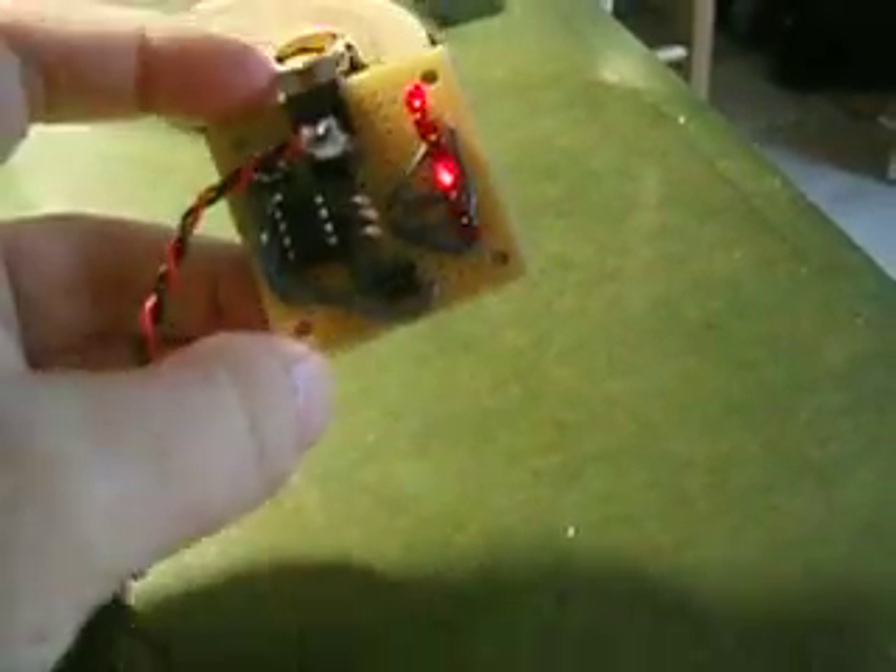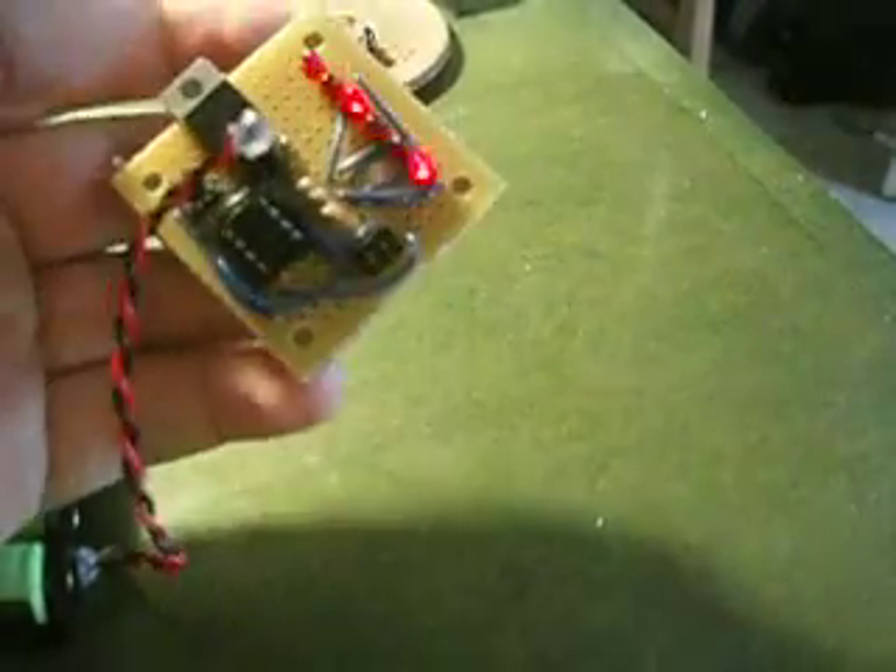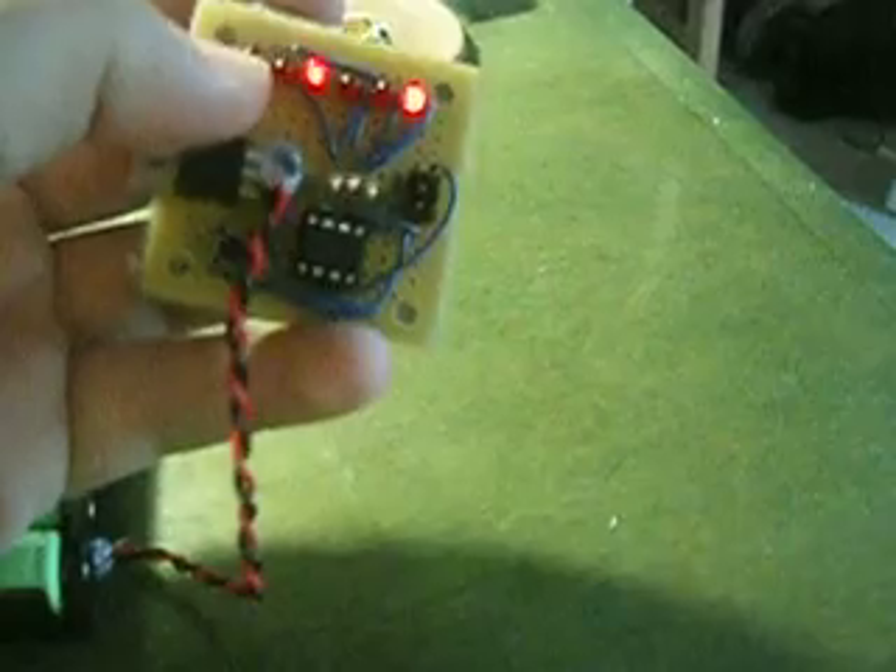Basically what I have here is just a cheap little simple circuit that I set up. ATtiny13 right here, voltage regulator, some LEDs, various assistive hardware. These are charlieplexed currently.